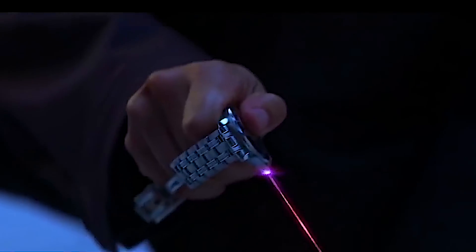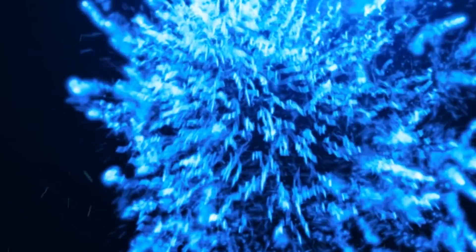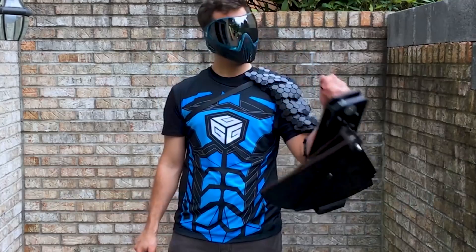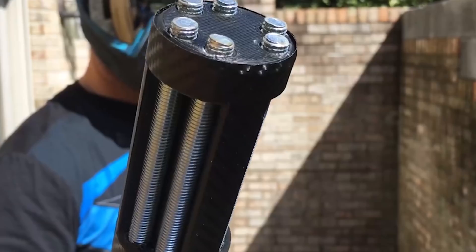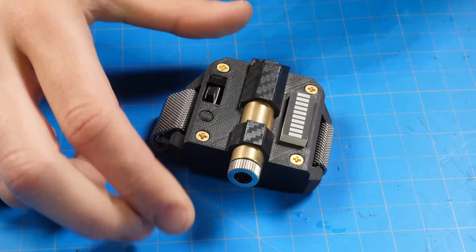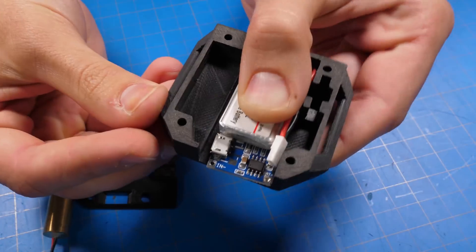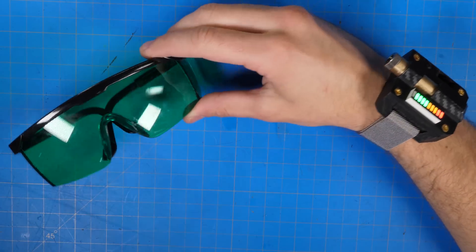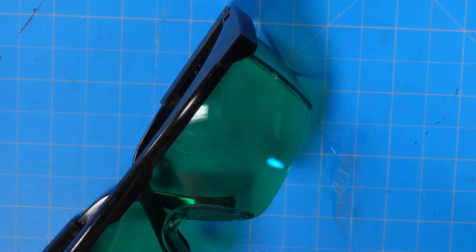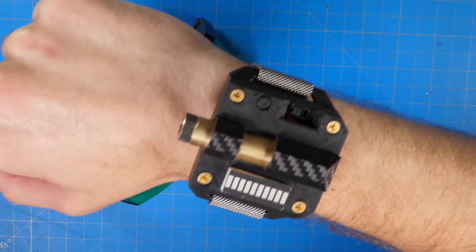Today I'll show you how I made a burning wrist laser inspired by superheroes like Iron Man and Secret Agent 007. On this channel we make real-life superhero gadgets and highlight the best gear that superheroes would use today. This project isn't too difficult — you can probably build it at home yourself — though be warned, you're going to need some of these special glasses that help protect your eyes, because this laser is powerful enough to permanently blind you.